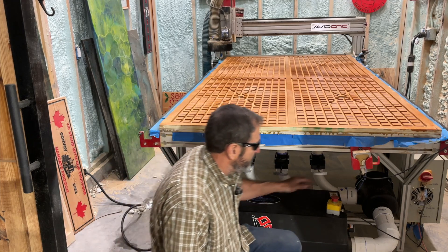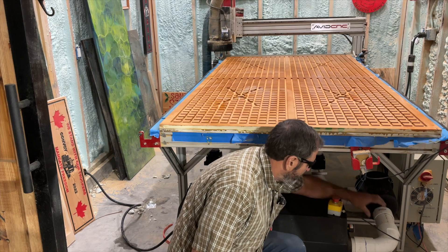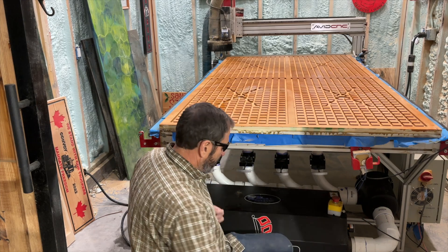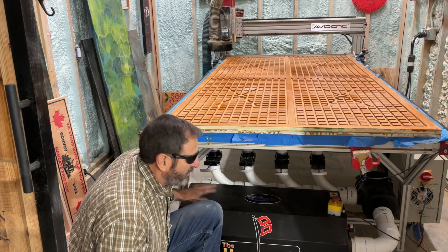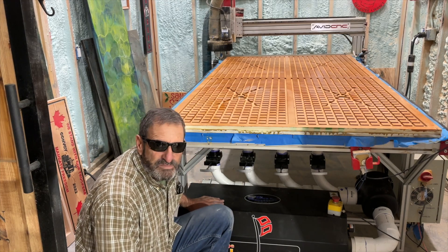I think eventually what I'll do is cut right here and put a union right there so I can just disassemble it and pull the whole vacuum system out. Anyway, let's get a piece of MDF and finish up this project.